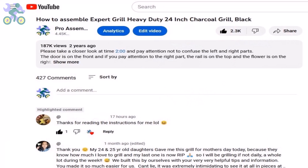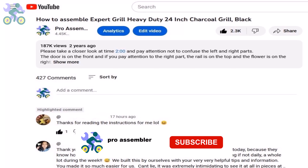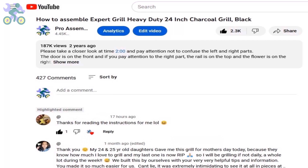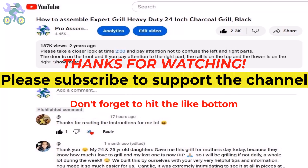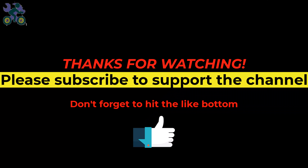If you have any questions, please provide specific details or a timestamp from the video so I can better understand your question and provide faster help. If you enjoyed the content, please subscribe to the channel for support and turn on all notifications to be the first to know about new videos. Feel free to visit other parts of the channel — thanks for watching and don't forget to hit the like button.